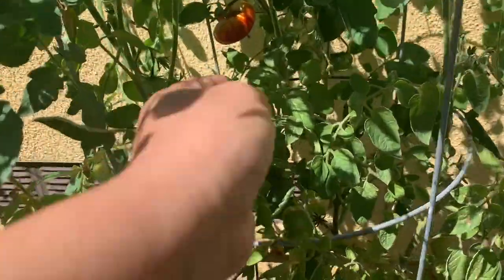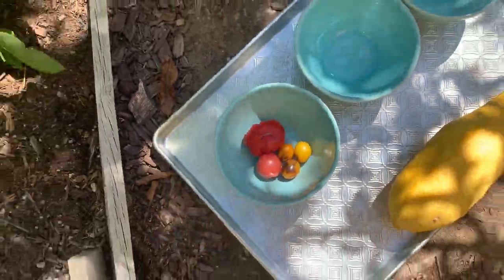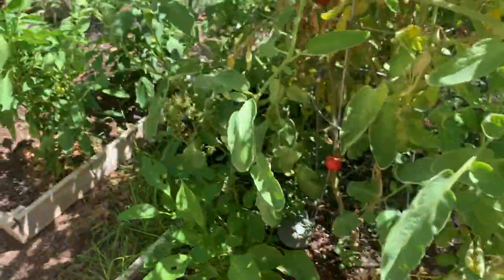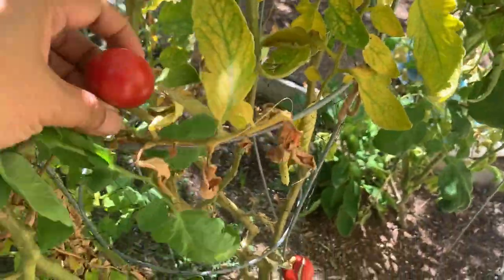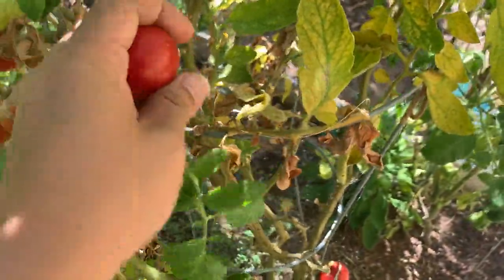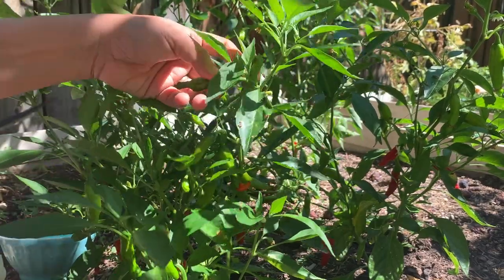This is Italian Genovese. Super ripe too. What else? This is the early girl. Let's harvest some of this early girl. It comes back to the color.